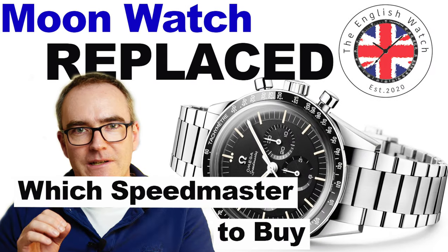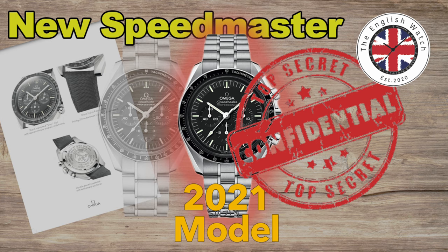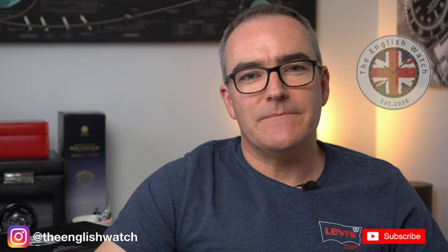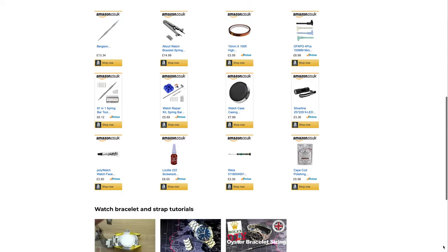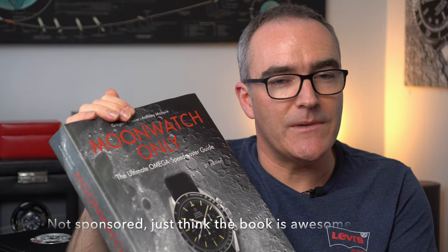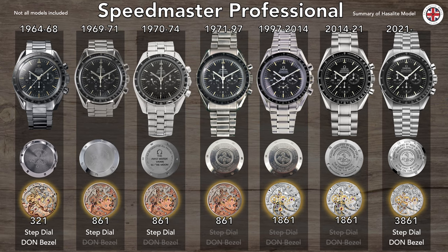Please check out my previous videos on the Speedmaster Professional — it's great to get a retrospective view on the old stuff and see what predictions I got right and which ones I got wrong. Please also don't forget to subscribe if you like this content. I'll leave an affiliate link in the description for any tools and equipment I've used in the production. My main reference is the Moonwatch Only book — there's no better reference for a speedy fan. I'll also place some timestamps in the description taking you through the evolution of the Speedmaster Professional from its inception in 1964, but if you just want to see my thoughts on the watch, you can jump to that section.